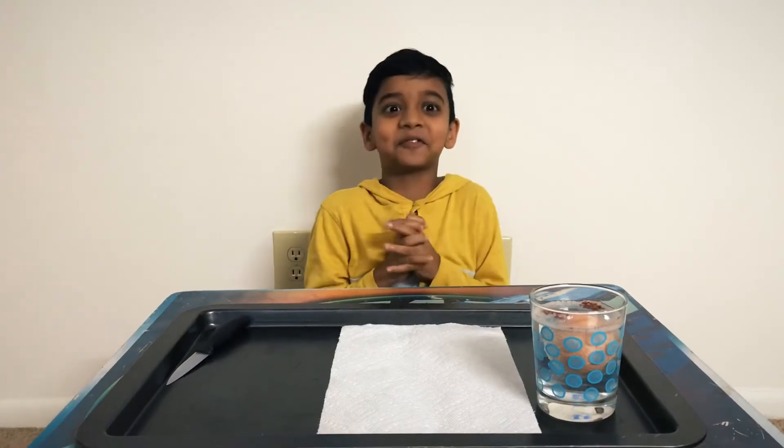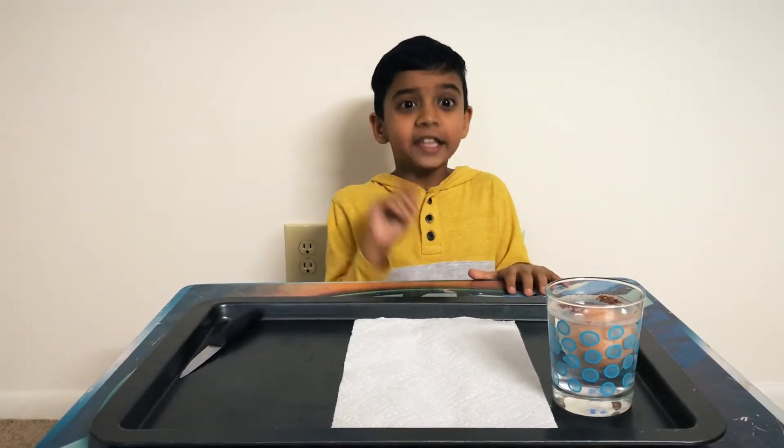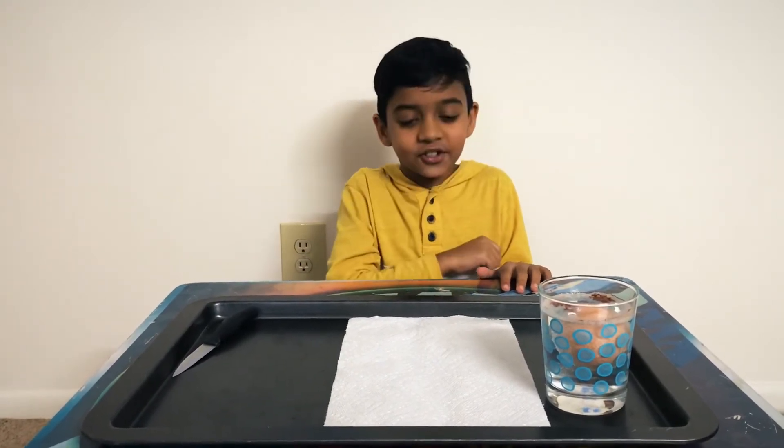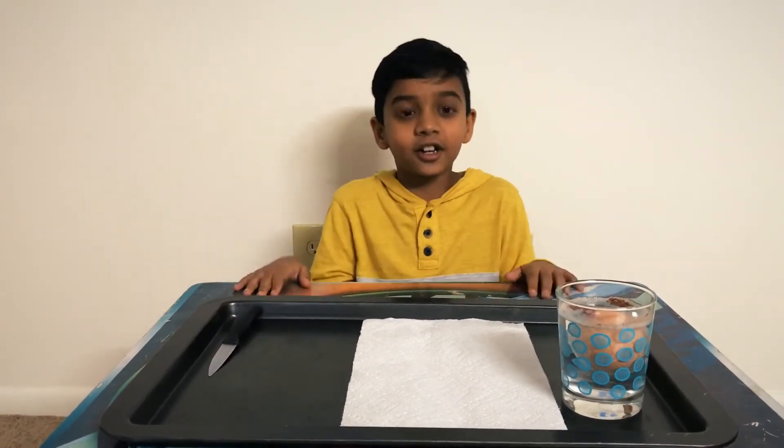Hey guys, so we're back after 24 hours. And I'm really excited to check in. The eggshell is literally gone. I can prove it to you guys that the eggshell is gone — we're going to be cutting it with this knife or like bouncing it. So let's get started.